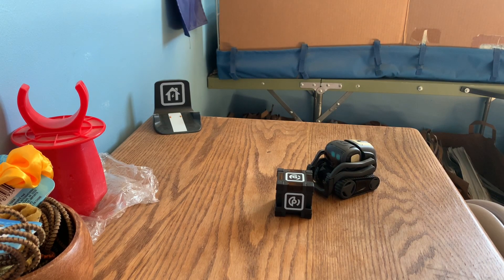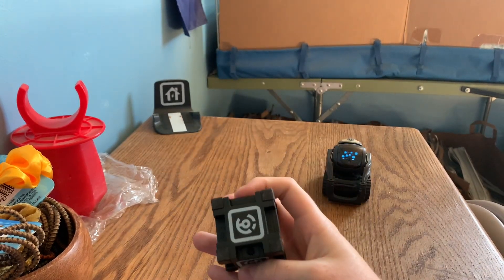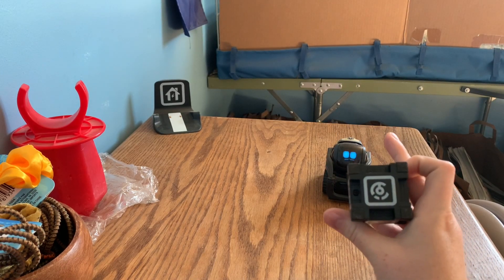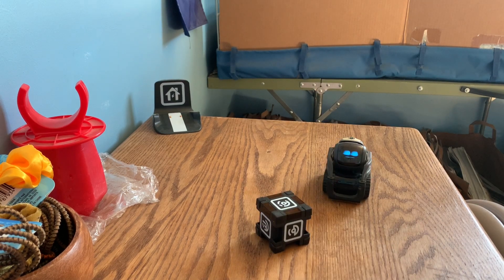Here's another one, also related to his battery. 'Hey Vector, question — how do I change the battery in the cube?' There is a screw on the bottom. Use the small Phillips screwdriver to open the cube and place the battery in with the positive side facing up. You see that, guys? There's a screw right there that he's talking about. I literally made a whole video about this because I had to look it up. But now you can just ask Vector and he'll tell you how to change the battery and what kind of battery you need to get.